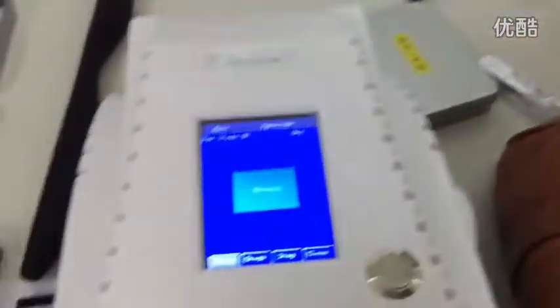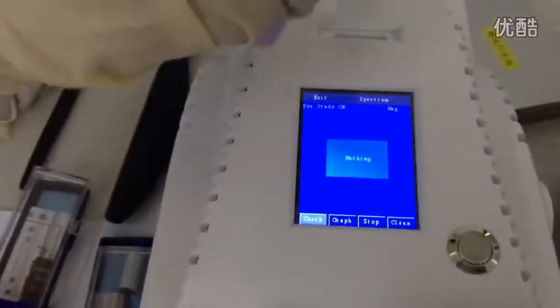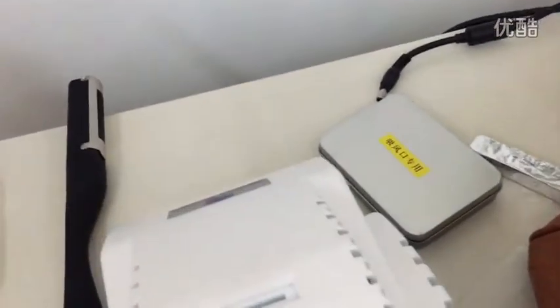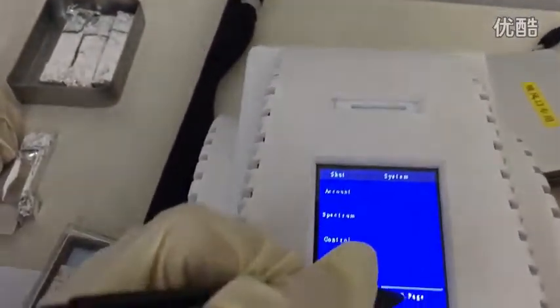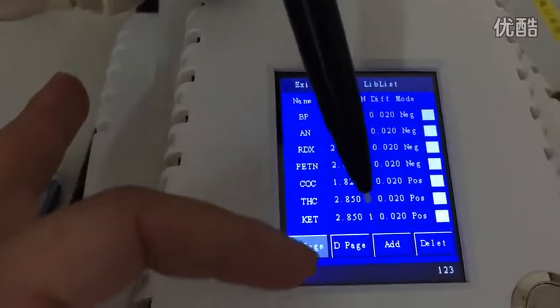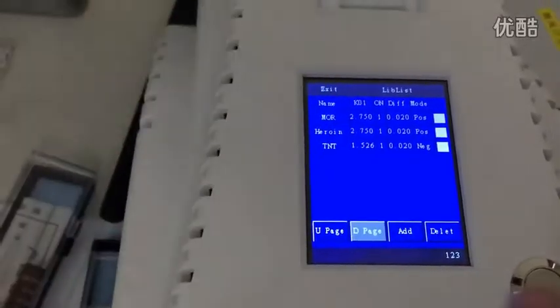Okay, now I'm showing the library of our device. Another clean sampling paper — nothing found. Now let me show you how many explosive types we can detect. Here in the library list we already have a base library of BP and AN, and scrolling down you can find more.